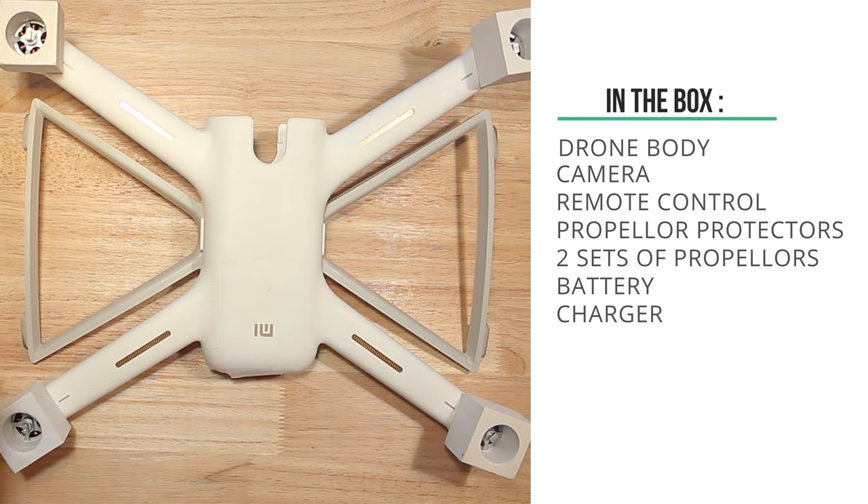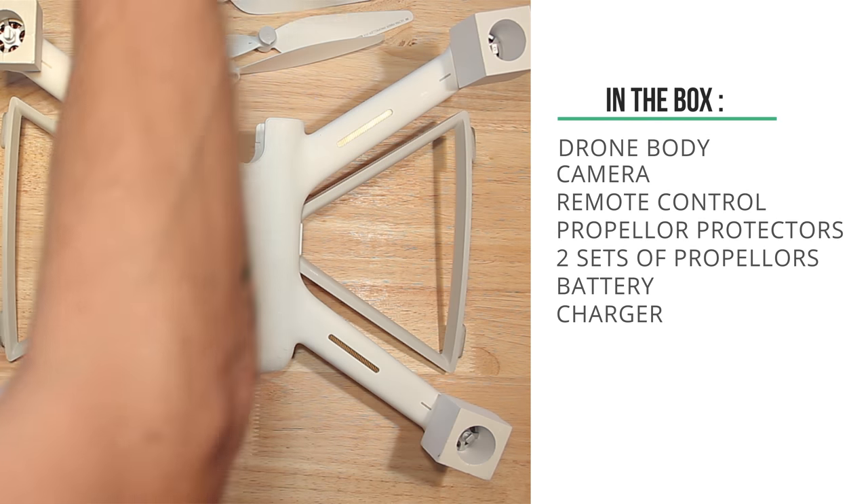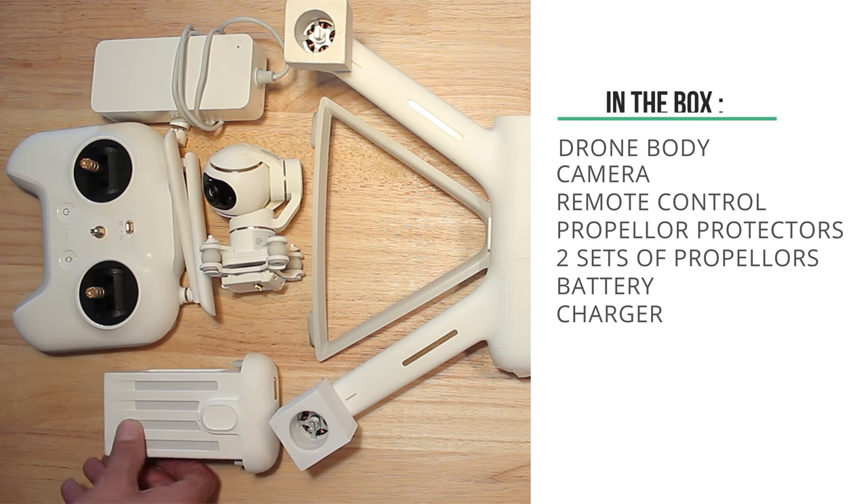In the box you'll find the drone, the camera unit, a remote control, propeller protectors, two sets of propellers, a battery and a charger.